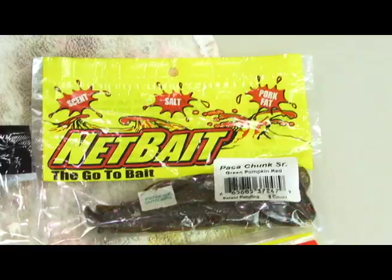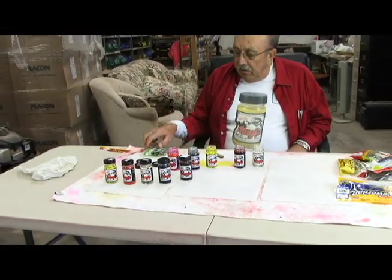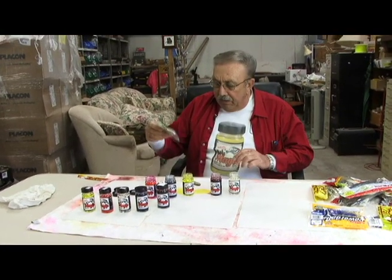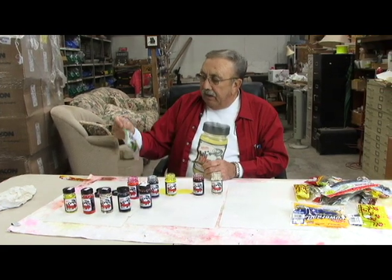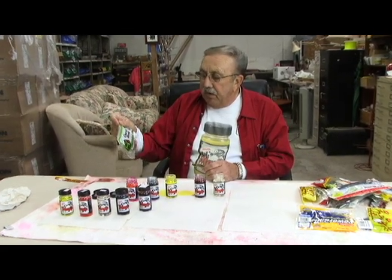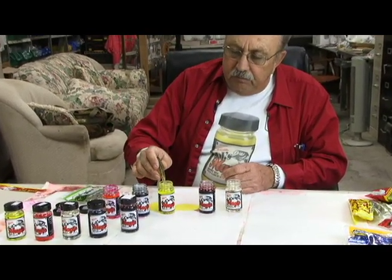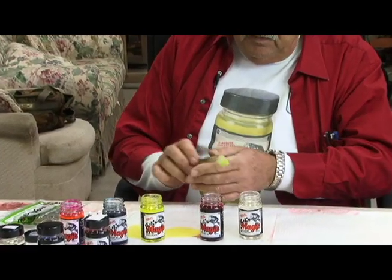We have several different brands on the table here and we're going to just start working. The first one we're going to work with is Charlie's Worms — they're out of Florida. They've got a Zipper Dipper speckled trout bait. There's six of them to a pack.